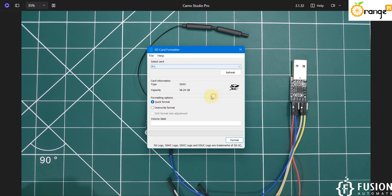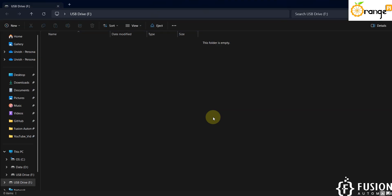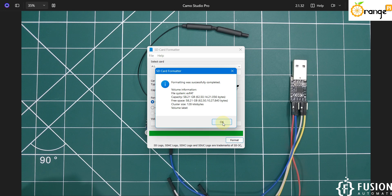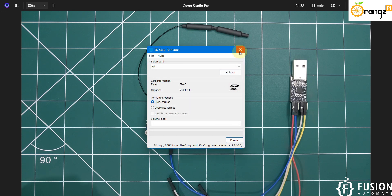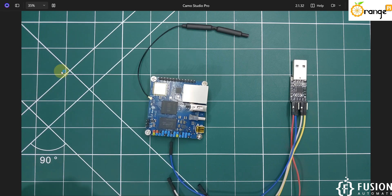Our card is the F drive and the size is 64 GB, so we have selected this card. We'll click on Format. Format is successfully done — we can press OK and close the SD Card Formatter tool. Now we have to open the Balena Etcher software to flash the operating system onto our SD card.